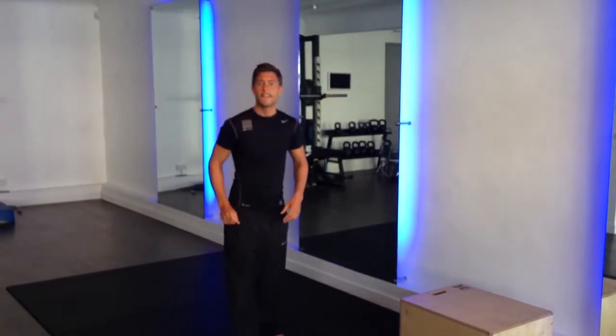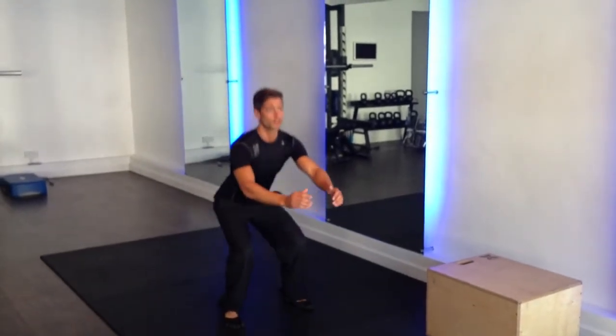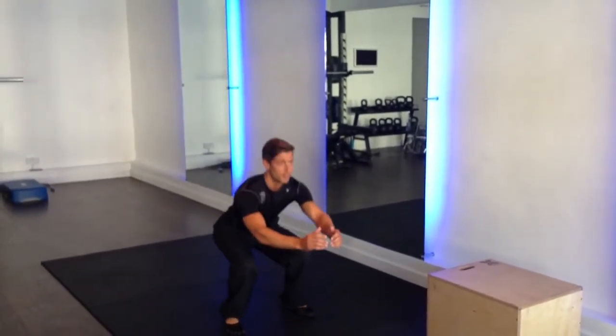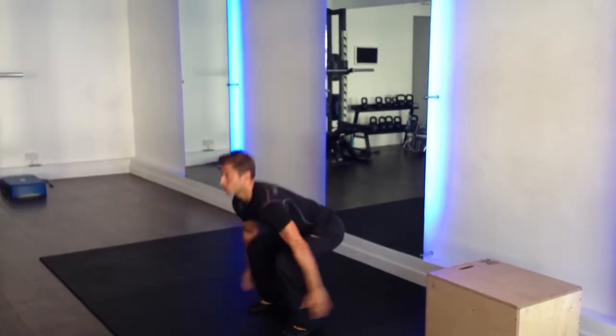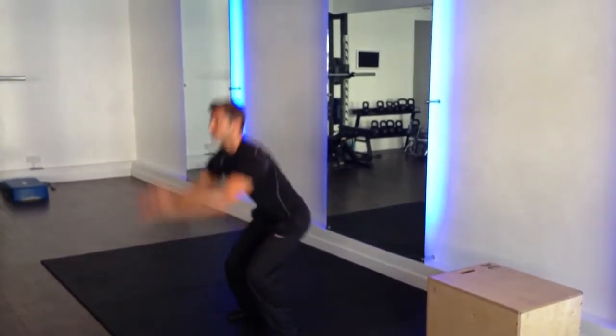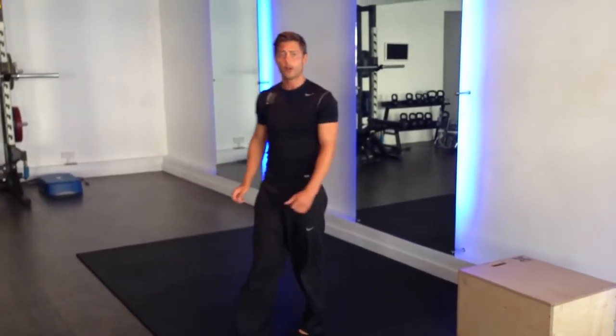The first exercise is a squat. A beginner will squat and try to aim for 90 degrees. As an advanced option, you're going to squat, jump, and land with bent legs, then straight back up — going as low as you can each squat. So that's beginner: normal squat; advanced: jump squat.